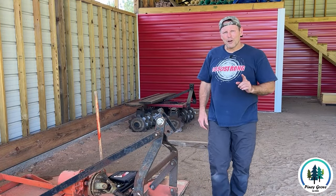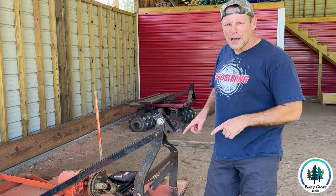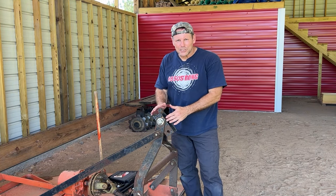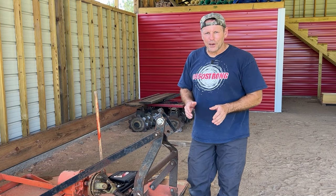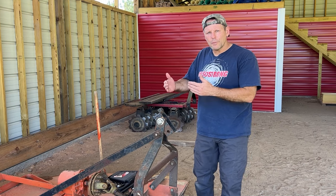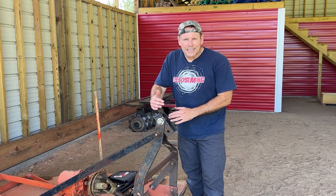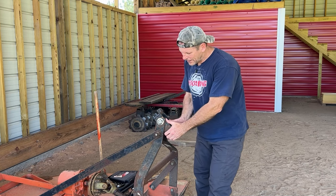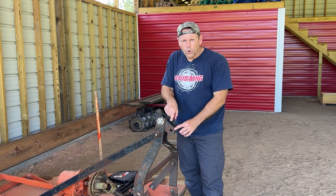What's up guys, Brad here from Piney Grove. In today's video let's talk about how to put a brush hog together, specifically this section right here where your top link goes. What I see that's very common on brush hogs — across YouTube and people using them — is that they attach their top link pin right to this bolt right here and this little C-bracket or horseshoe bracket is missing completely.